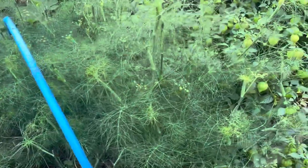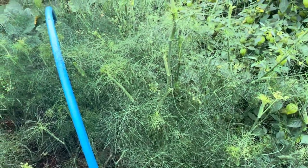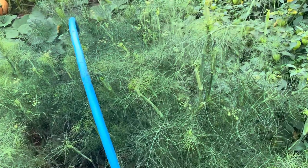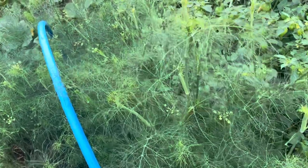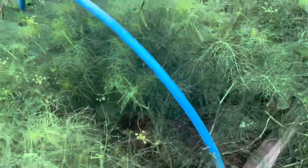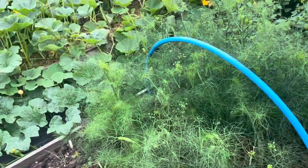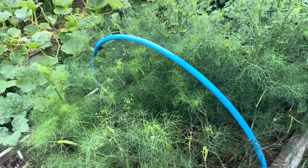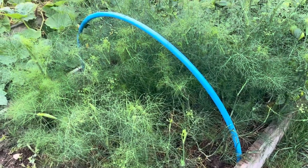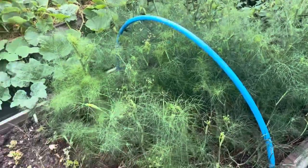Fennel — this has gone into flowering or bolting stage. It is weather driven, but it's also just what it does at this time of year and you just can't stop it. On some of the bigger ones they could be lifted and used, but the others don't have a lot of bulb to eat, so I'm just going to leave them for the insects to be honest.